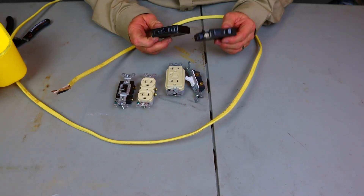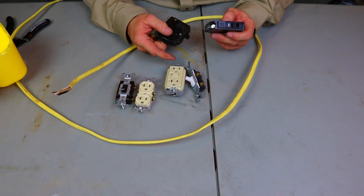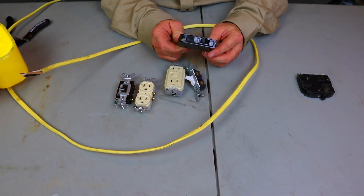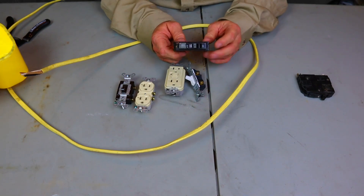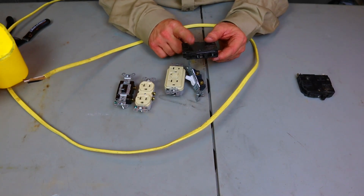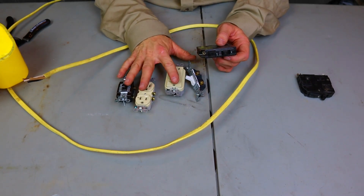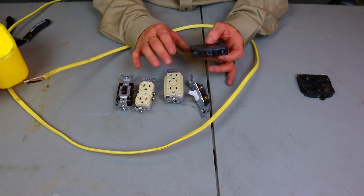I'm going to show you on a 15 amp breaker what wire size goes on it and what devices go on it. I'm also going to show you on a 20 amp breaker what wire goes on it and what devices go on it. There will be no confusion by the time you watch this video. We're going to work on the 20 amps first, then go to 15 because 15 is a little more confusing.